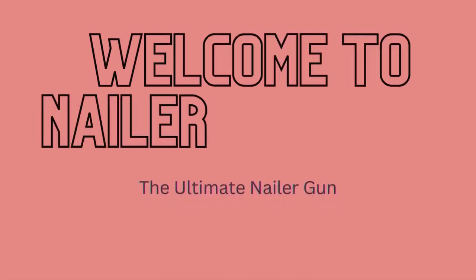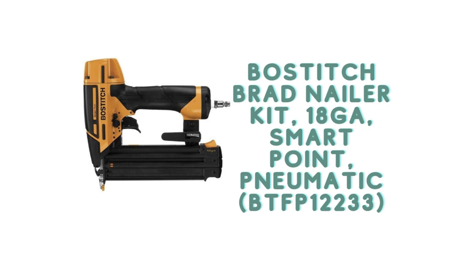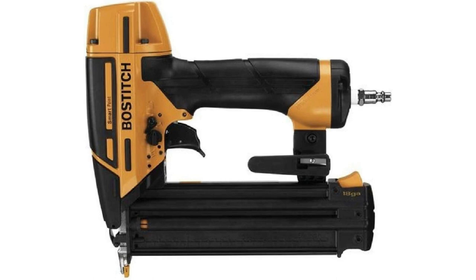Welcome to Nailer Reviews, the ultimate nailer gun. Bostitch Brad Nailer Kit, 18GA, SmartPoint, Pneumatic, BTFP12233.